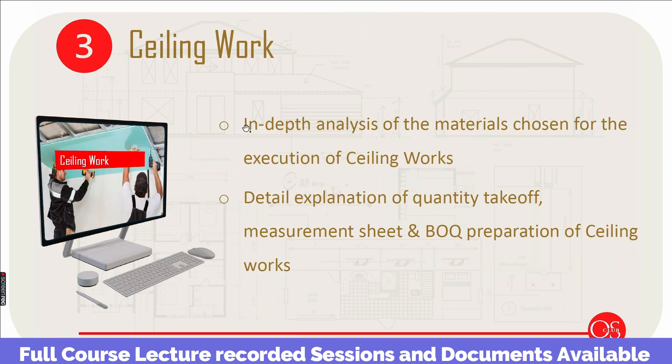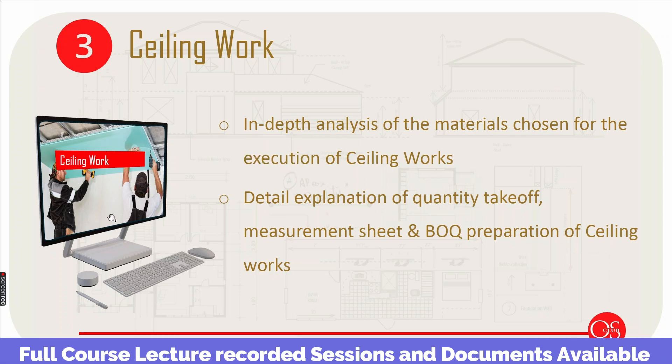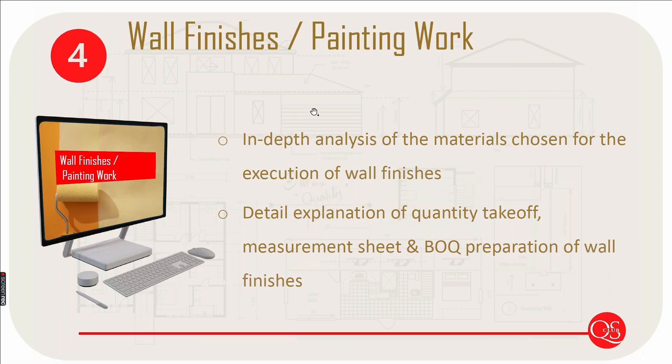Then we have ceiling work. In interior fit-out, special ceiling work is very important. We use materials and cover ideas, strategy, measurement rules, and measurement sheet and BOQ preparation. Then we will discuss wall finishes and painting work.